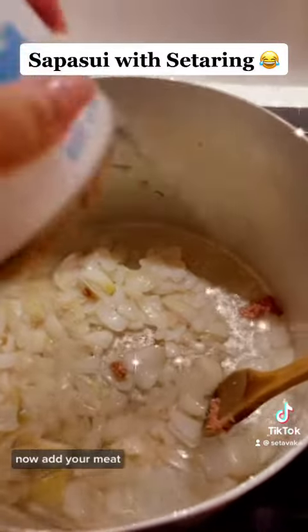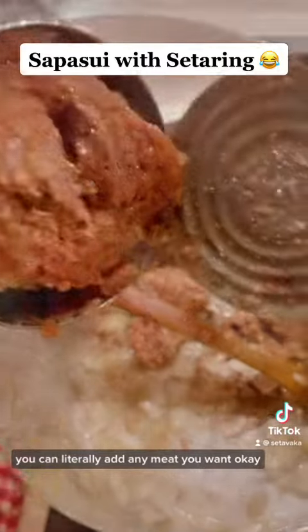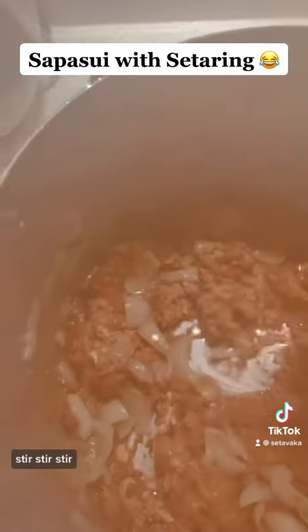Now add your meat. You can literally add any meat you want, okay? Because I have a big family so we need some more. Stir, stir, stir.